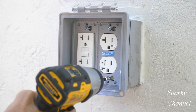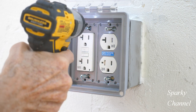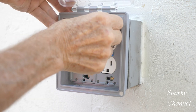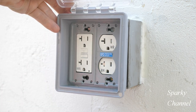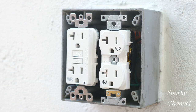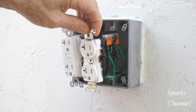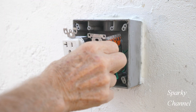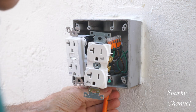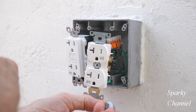Once I'm satisfied that the electricity is off, I'll remove the screws that hold the waterproof cover. Exterior receptacles should always have an approved weatherproof cover and the receptacles should be weather resistant. Now I'll pull the receptacles out and remove the black electrical tape that was wrapped around the terminals. I'll remove the plug found on the bottom of this exterior two gang box.